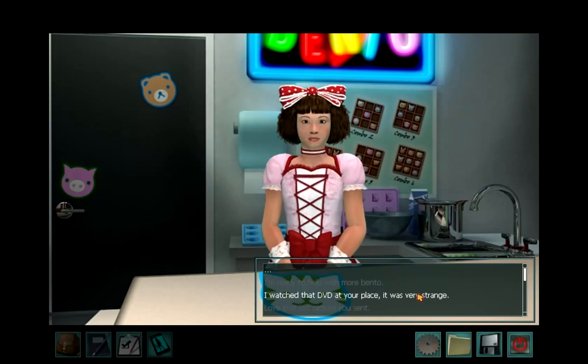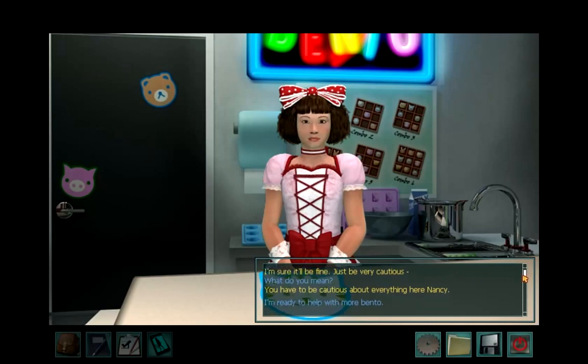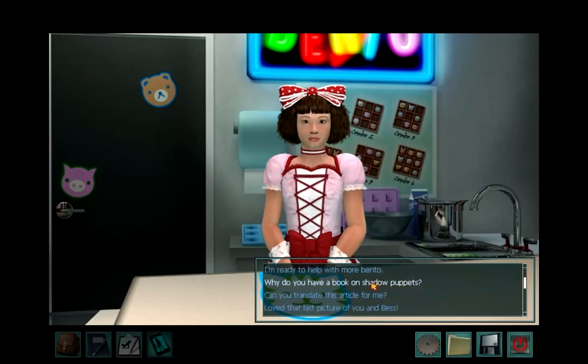This is very strange. You did what? Shouldn't I have? Oh no — I'm sorry, Yumi. I'm sure it'll be fine. Just be very cautious. What do you mean? You have to be cautious about everything here, Nancy. I like how she asked and I have, because she said you can go pick up the bento, but snooping is a whole different other story.